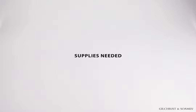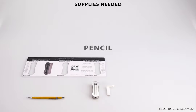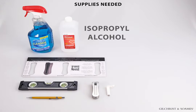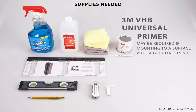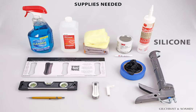Supplies needed: bracket with pre-applied 3M adhesive, key, reusable mounting template, pencil, level, universal cleaner or detergent, isopropyl alcohol, clean dry cloths. 3M VHB Universal Primer UV may be required to enhance tape adhesion if mounting to a surface with a gel coat finish. Tape, gloves, and silicone sealant.